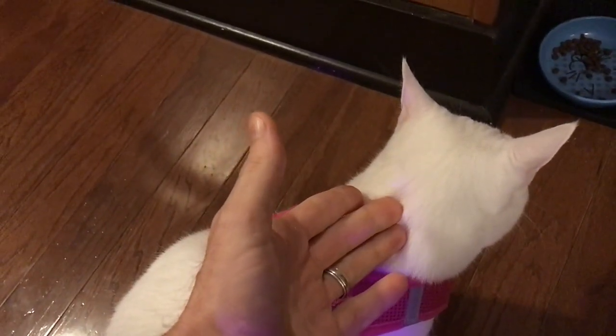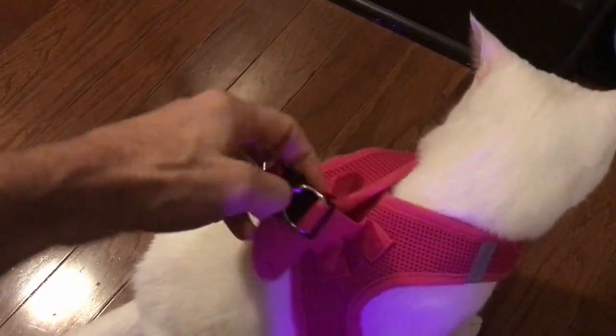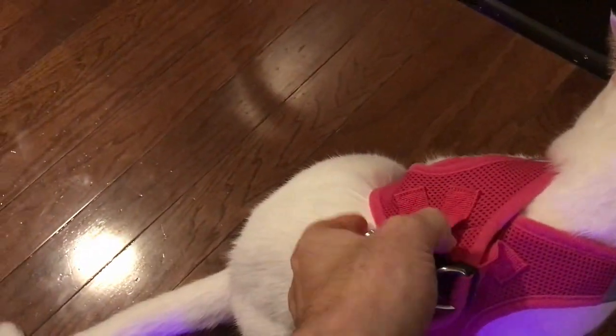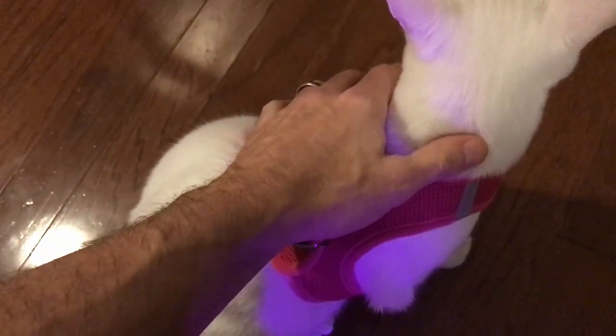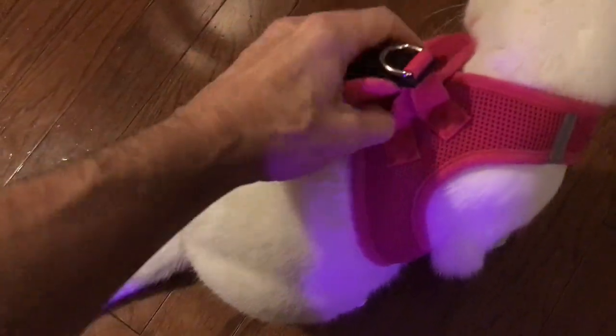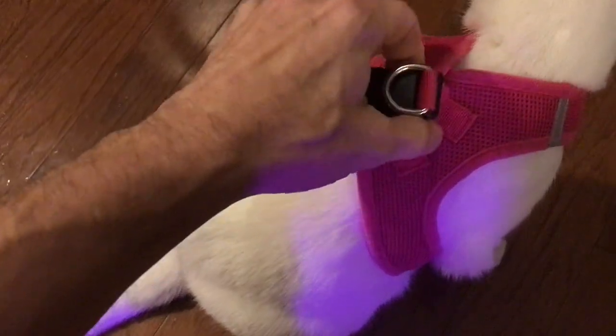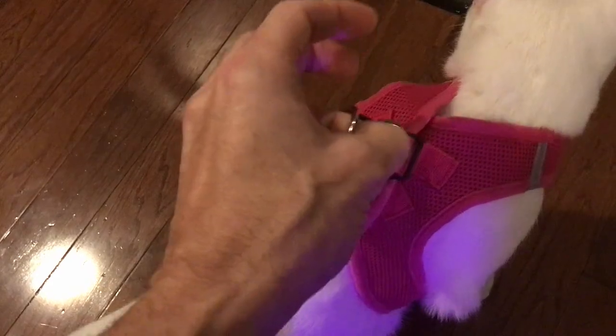Her brother's a little closer to 12 pounds — I think he'd probably fill this out a bit more. But you can see there's just a little bit of separation here. She's a pretty small cat, just a little over 10 pounds, but it's still fitting on her. I just wouldn't feel so comfortable yet taking her out for a walk on this one.